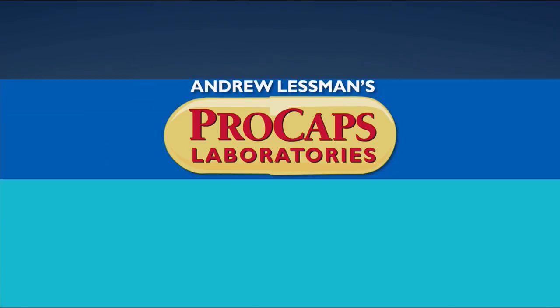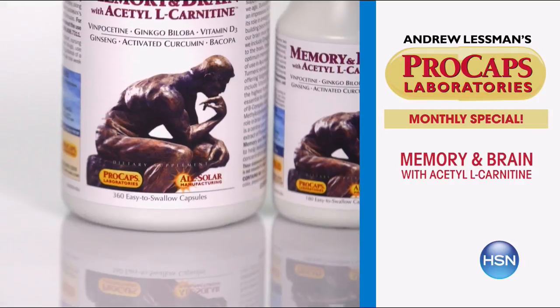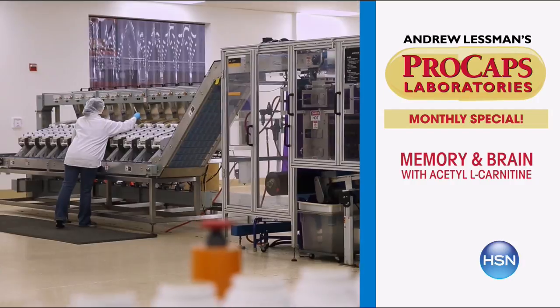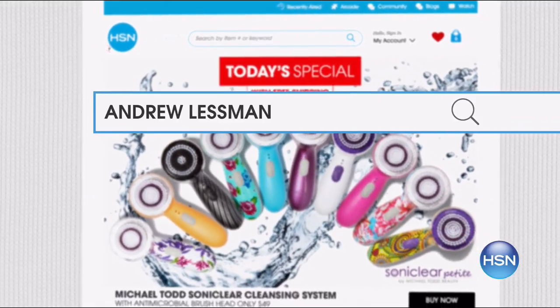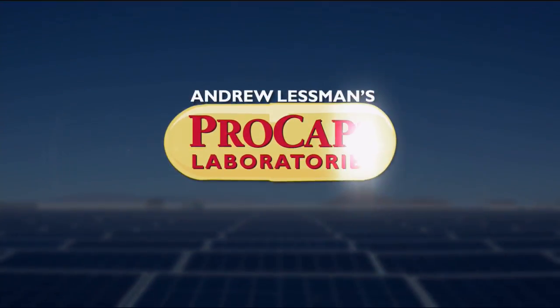Andrew Lesman here with this month's monthly special — Memory and Brain. It's a product we introduced over 15 years ago and it wasn't nearly as comprehensive as it is today. We've since added important ingredients including acetyl L-carnitine. It's all about protecting our brain, which is really how we protect the quality of our life as we get older. Visit HSN.com to find out more — it's the most comprehensive, best product I make for supporting our brains.